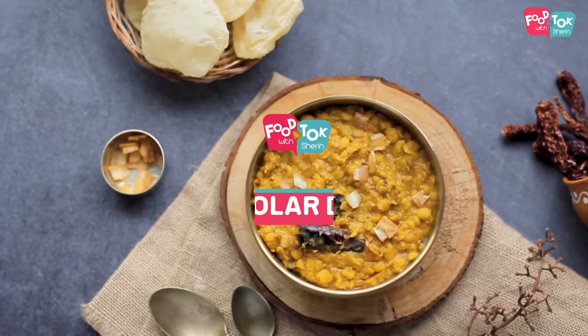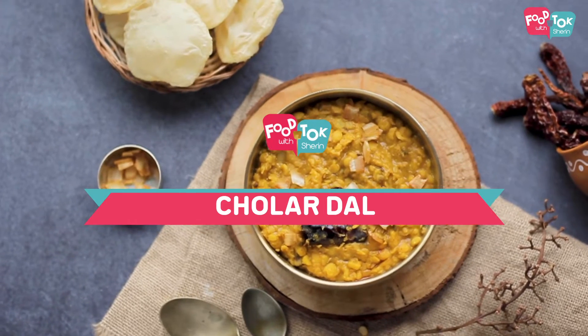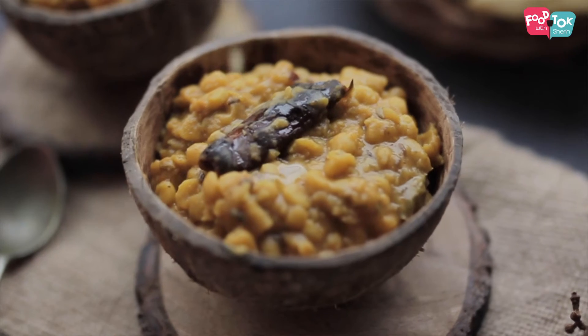Welcome to Theme Thursday on For Talk with Sharon. The theme for this month is dal, and today we are moving to the east of India. Today's dal is a Bengali special called cholar dal. It's made using chana dal and this is one preparation that people have during breakfast, lunch as well as dinner. The usual combination for this is luchis or puris made out of maida. This dal preparation has a little bit of sweetness added to it as well, so it is a perfect balance of different flavours.